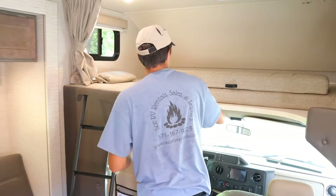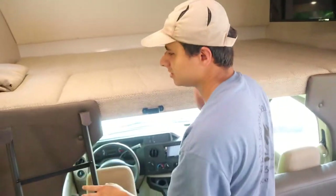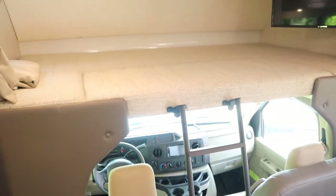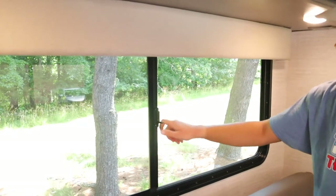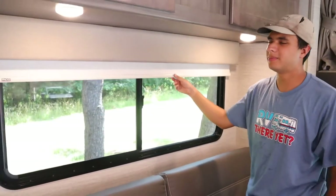For the overhead bunk, just take this cushion, pull it down, then take the ladder and hook it up to the latches right here. To use the windows, just flip the latch out and pull it open — the screen door also comes out. Push to close, lock it, and pull the slide down; pull it again for it to come back up.